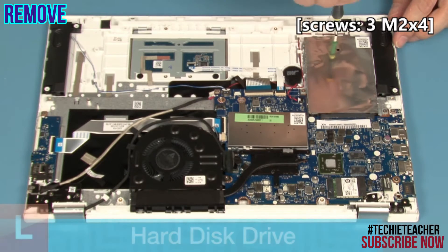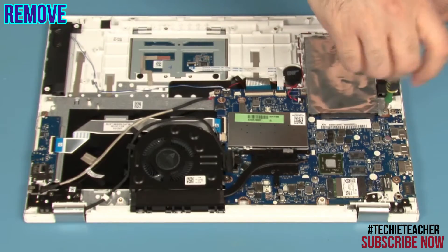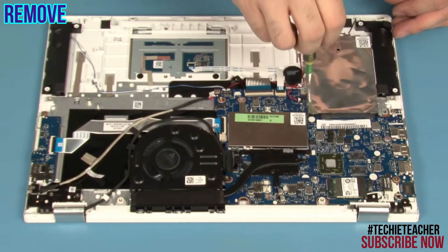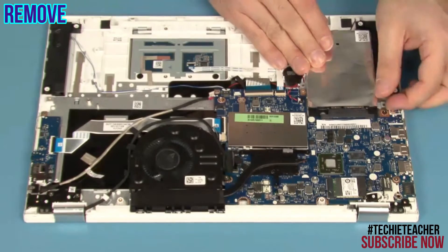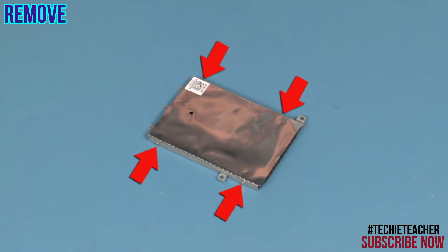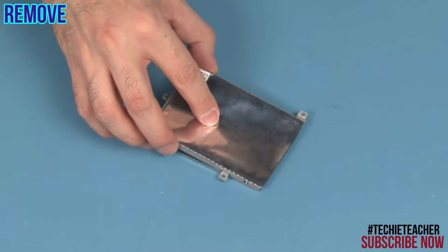Remove 3 screws. Slide the hard disk out and remove it. Remove 4 screws. Remove the hard disk bracket.